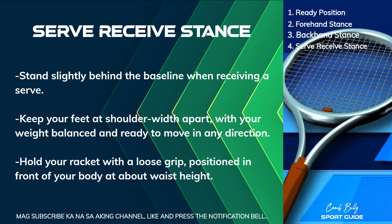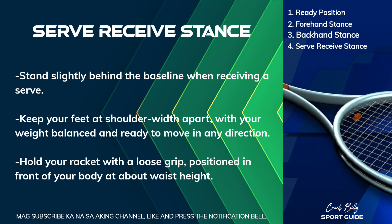Hold your racket with a loose grip, positioned in front of your body at about waist height.